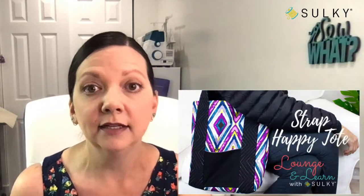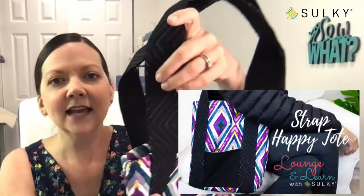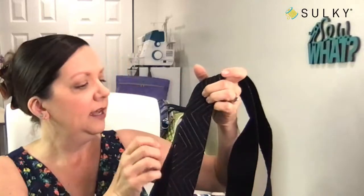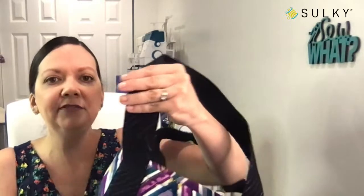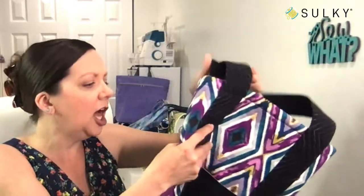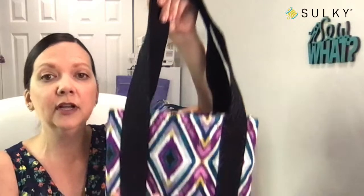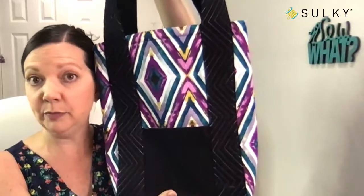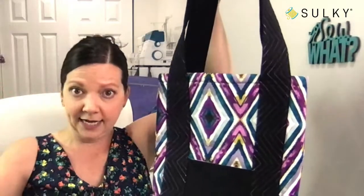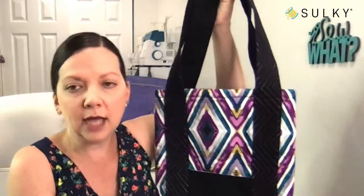Our first one is happening in October — it's the Strap Happy Tote plus our All About Thread lecture. I designed this Strap Happy Tote, and it's called Strap Happy because it features really cool thread work along the strap, using our poly sparkle thread as well as our 50-weight cotton thread in the blendables variety, so you get lots of different colors across your strap. You will learn different quilting techniques to create a totally unique tote. It's a really great size — much bigger than my head — perfect for toting library books, magazines, or as your everyday tote.